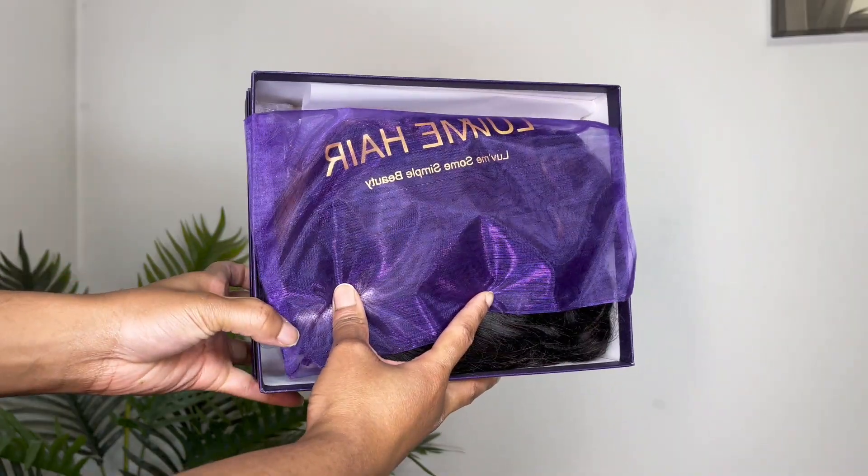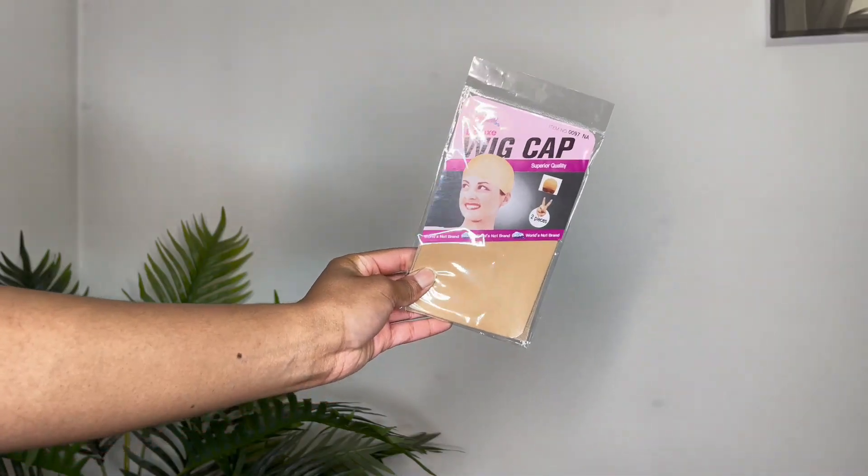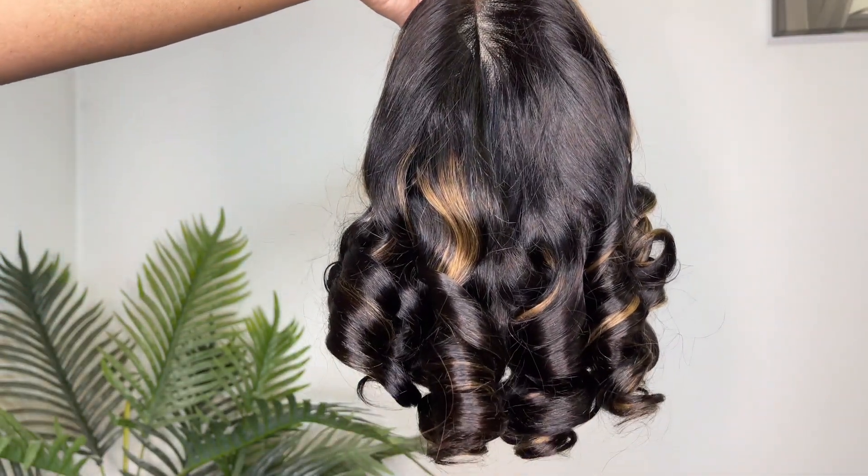So as usual, I'm giving you guys a full unboxing. Love Me Hair always sends a good top quality box. You'll have everything that you need as well as instructions on how to care for the hair, which is definitely useful. So here is the wig here.